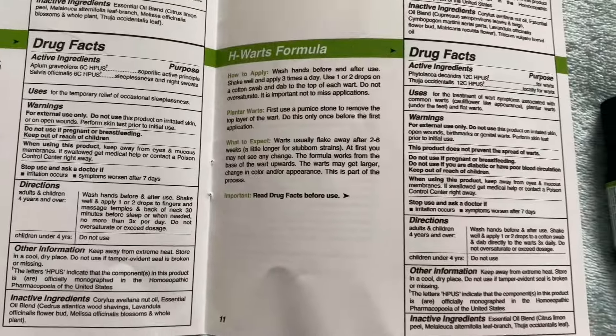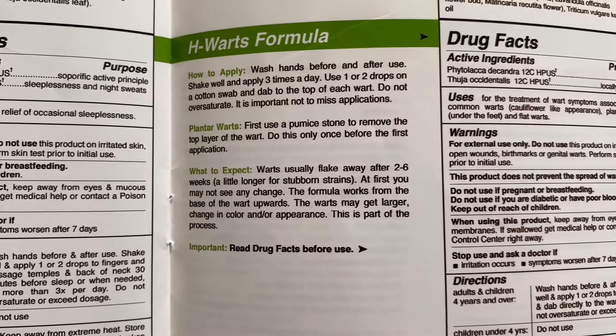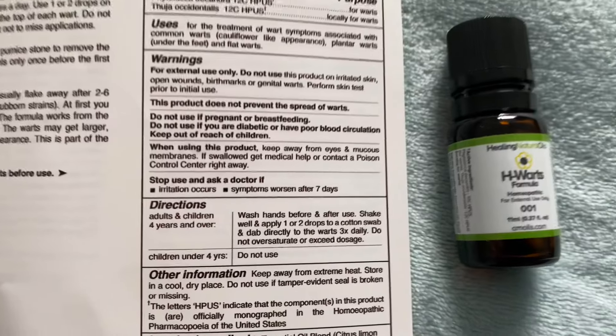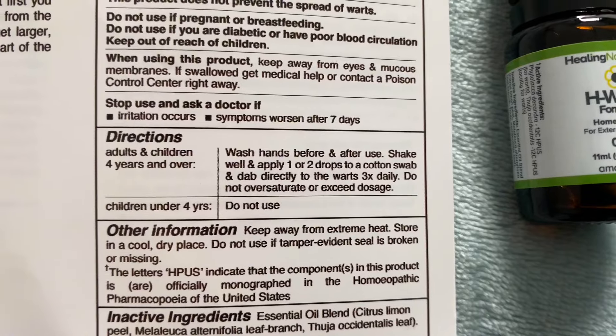It tells you how to use the product, all the full ingredients, and directions on how to use. It's really important to do a skin test before you use the product, just in case you have an irritation to it. Most people don't, but it's worth doing a quick test beforehand.